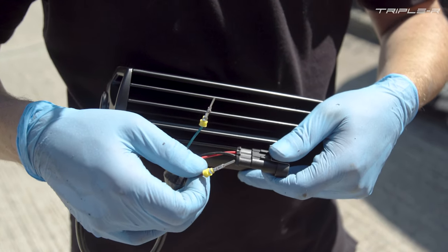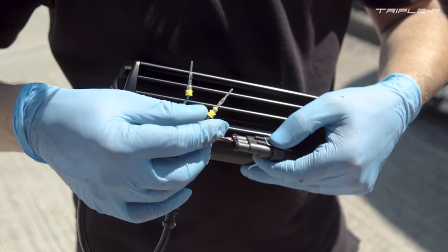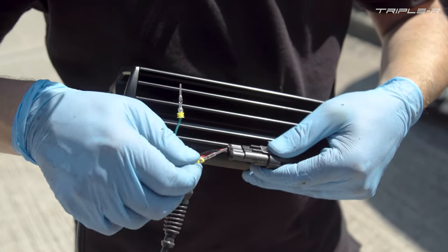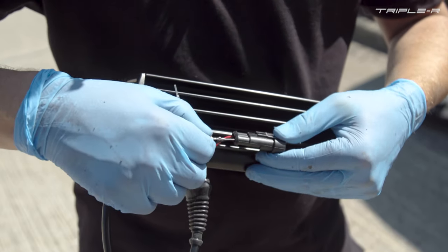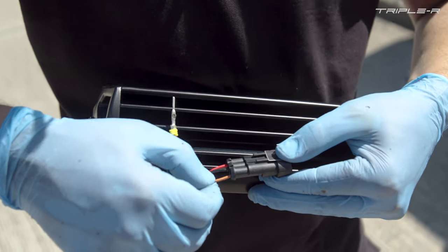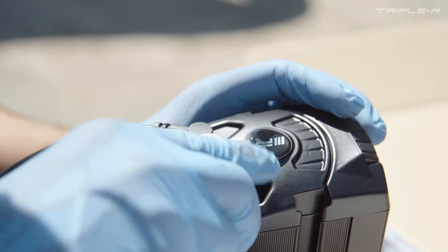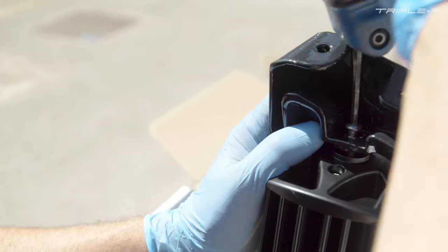Next we need to select the correct colour for the position light. This customer has opted to go for amber, so we need to pop the orange wire here just into the plug. This will ensure that the amber position lights are selected. If you do want the white position light, you would put the green wire into the plug. Next thing we need to do is remove the sticker on the end cap and just attach the brackets themselves.